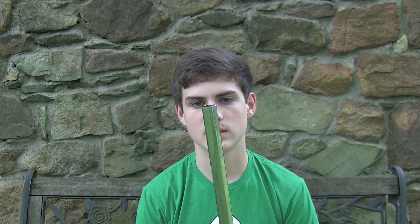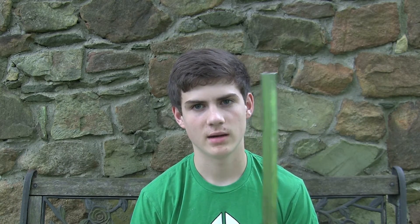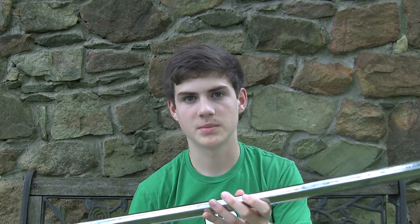Now on to the giveaway. What I'll be giving away today is a Warrior Crypto Pro bling shaft. It is my personal shaft, and I thought for 1,000 subscribers it should be a really nice giveaway.